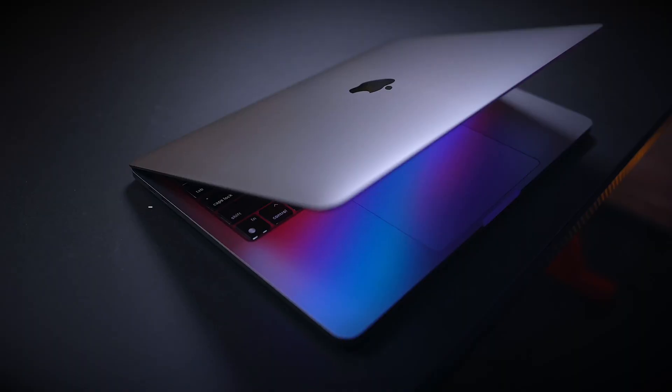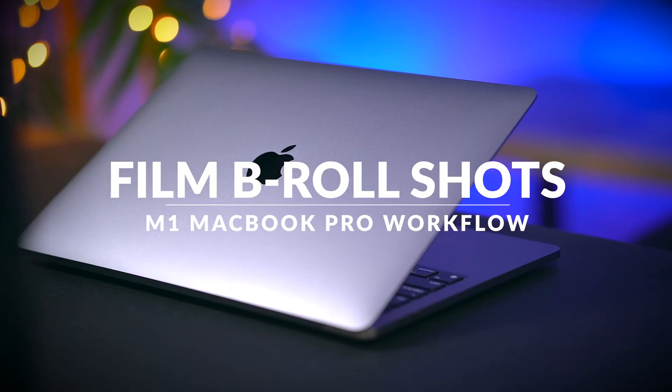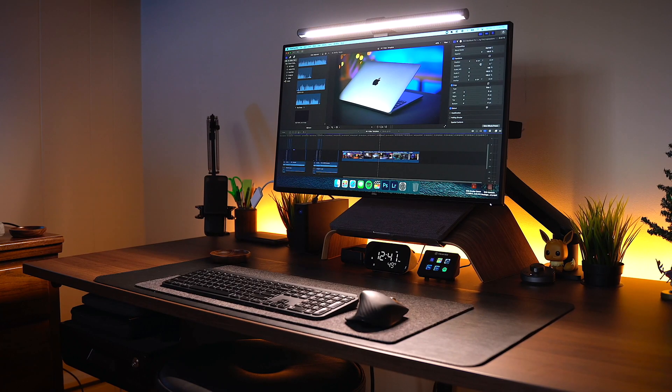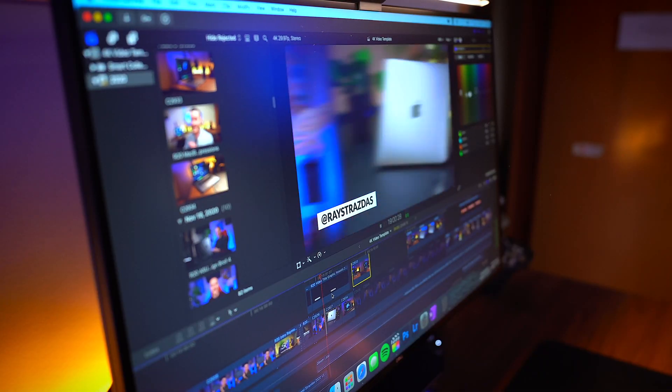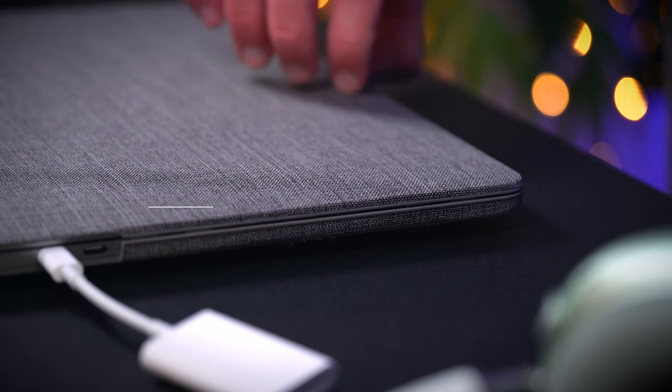I bet you guys didn't know, but this video was entirely scripted. Actually, every single video on my channel is entirely scripted — surprise! Once that's done, I film any B-roll footage I may need, like the beauty product shots, snap some photos for the video thumbnail, and so on. This part of the production process is easily my favorite as it lets me express my creativity more, and we're actually going to talk about this in a future video, so stay tuned.